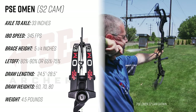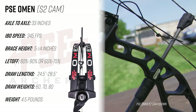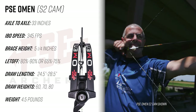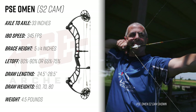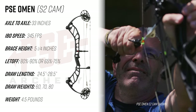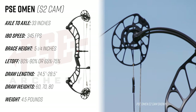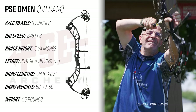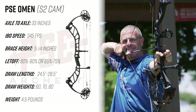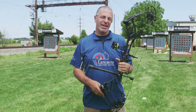The PSE Omen with the S2 cam also measures 33 inches axle to axle. It's going to have an IBO speed rating of 345 feet per second, a brace height of five and a quarter inches. Let-off is available in either 80 to 90 percent or 65 to 75 percent. Draw length range is adjustable from 24.5 to 28.5 inches. Available in peak draw weights of 60, 70, and 80 pounds, with a mass weight of 4.5 pounds.